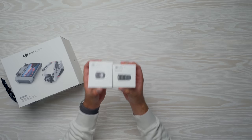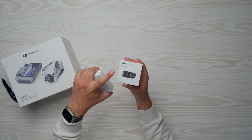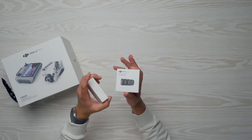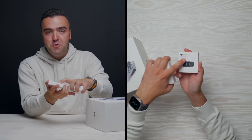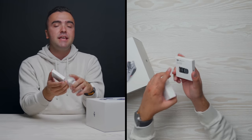This is the Fly More combo, so we have some extra accessories. I also want to point out the wide-angle lens and the ND filter set here. The ND filter set is 16, 64, and 256 — some serious gaps between filters. I'm okay with that, though. Having ND4, ND8, ND16, and ND32 are just too tight together. The 256 is great for hyperlapses, the 64 for when it's really bright, and the 16 for everyday flying.